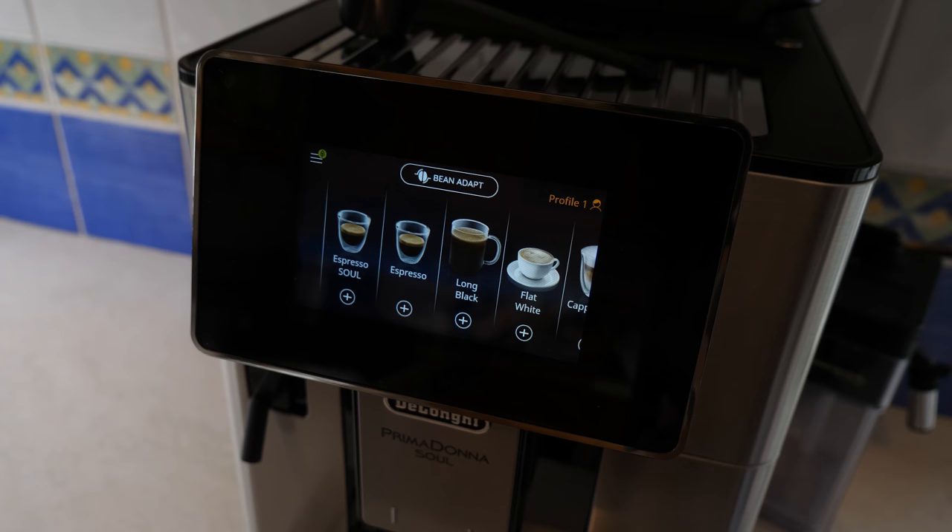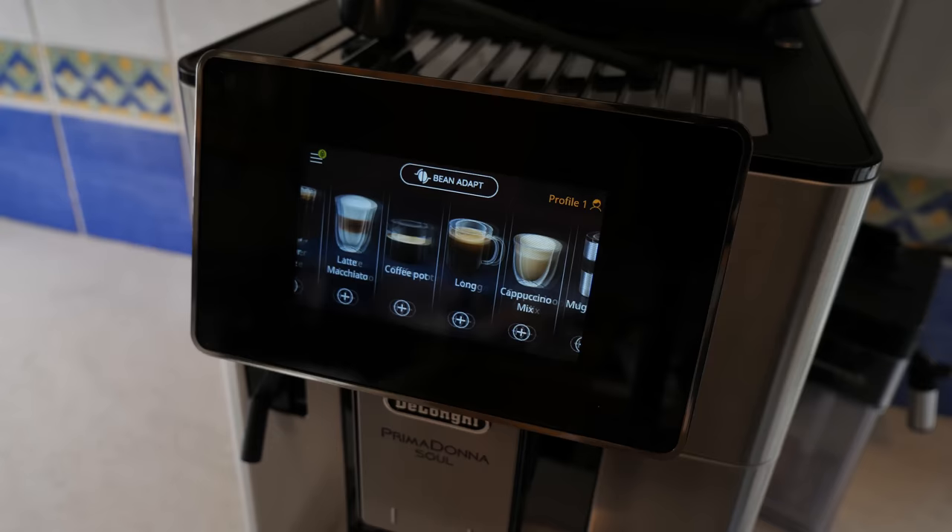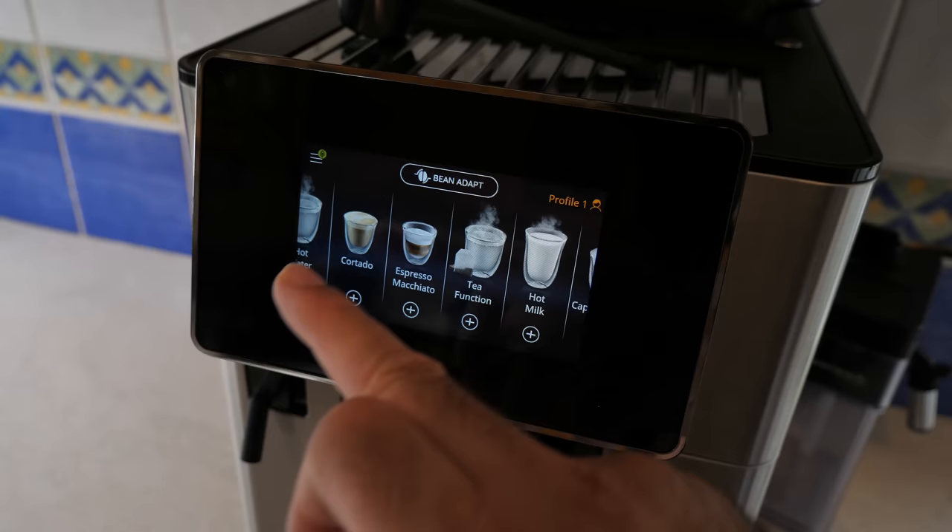There are 21 preset drinks that you can select immediately with a simple touch of a button, which includes espressos, flat white, cappuccinos, latte macchiatos, coffee americano, and the list goes on. You can even have just hot water or hot milk if you want.